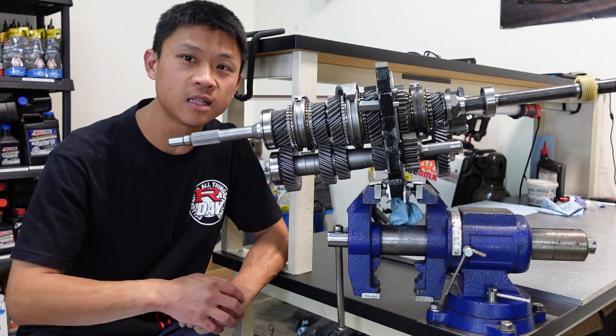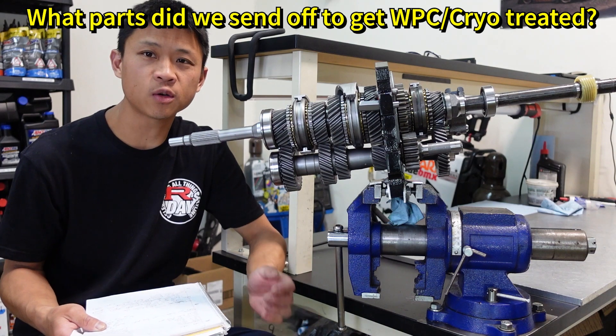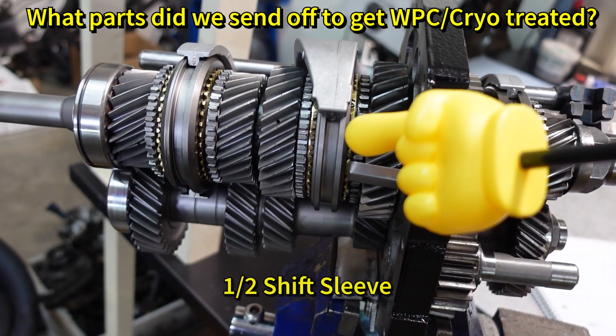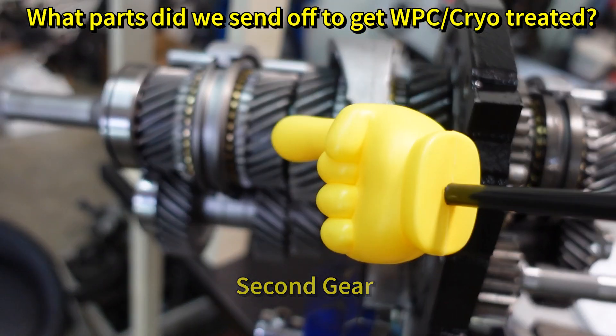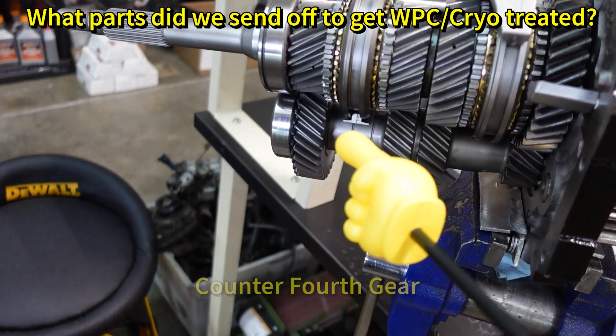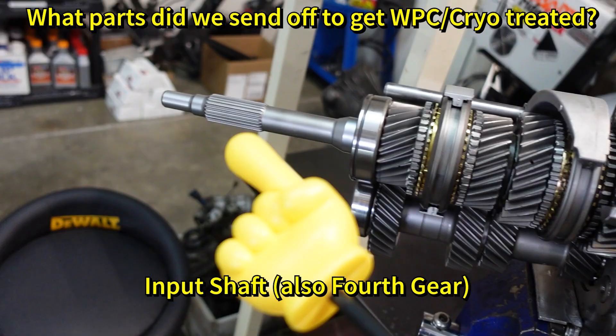Engines, transmissions, you got it. Let them know. During the rebuild, what parts did we replace and what parts did we send out for treatment? The 3-4 shift sleeve, 1-2 shift sleeve, second gear, third gear, the entire counter shaft, counter fourth gear, and also the input shaft which is also fourth gear.